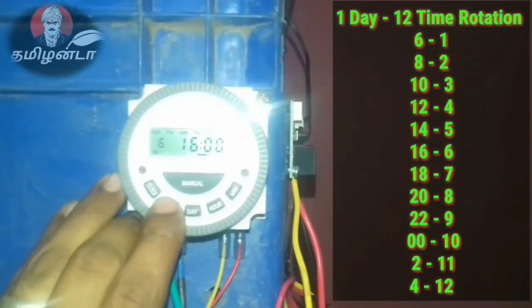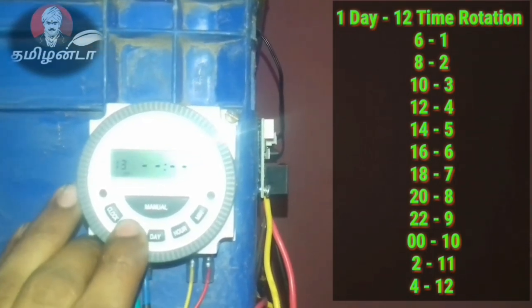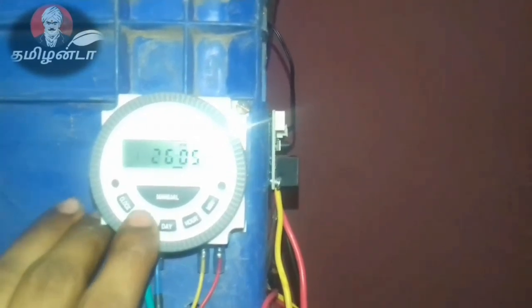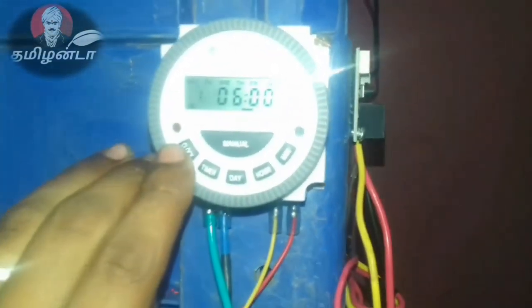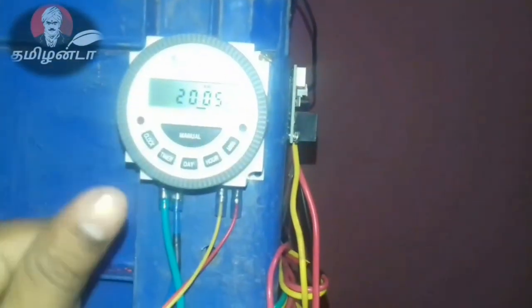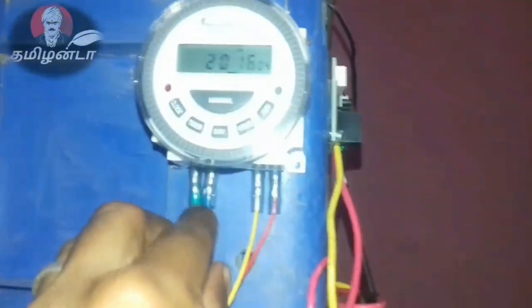If you want to set the timer on the screen, you can set the timer — the timer is the same as the wiring. The timer is the same as the current. The timer covers the output and the input. The voltage to the current regime is the same as the current.